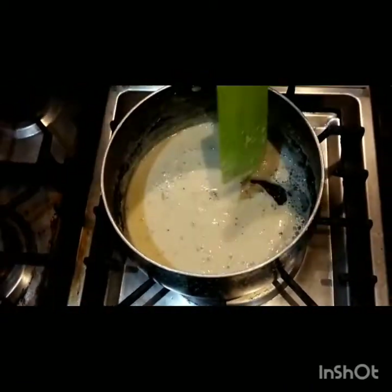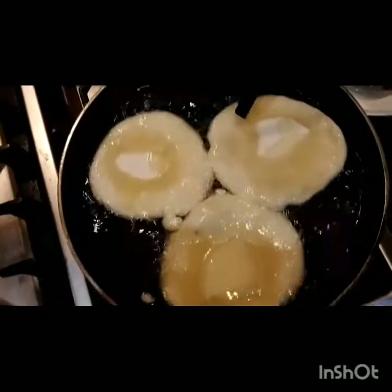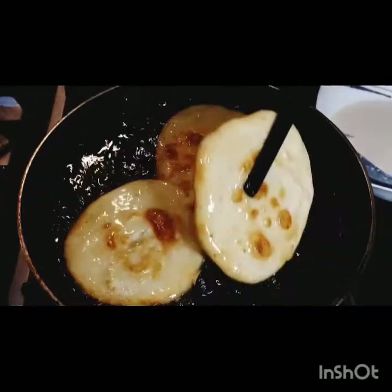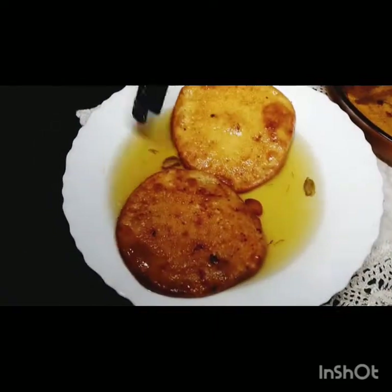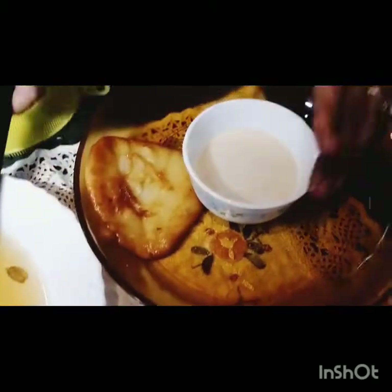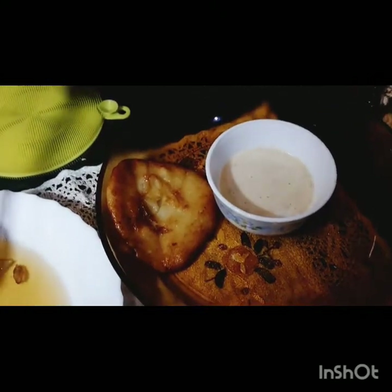First, we put it on the slope. Now it's already ready. We put it on the plate. This is golden and we put it on the plate. I made 10-12 pieces on the plate. Now let me arrange them on the plate. We are putting them on the plate the same way.